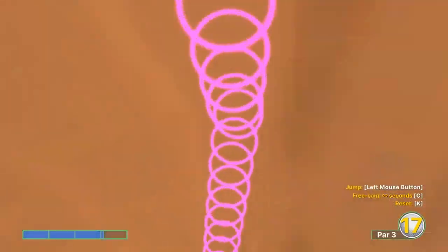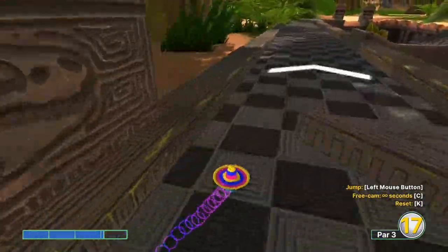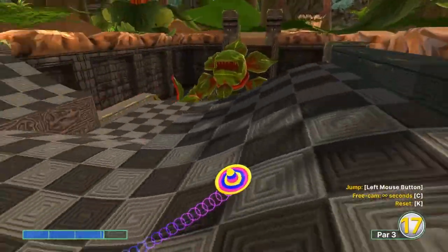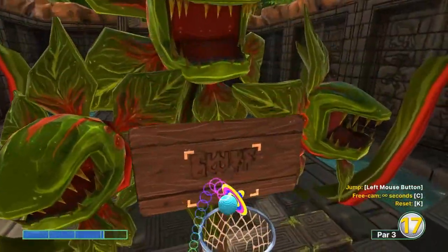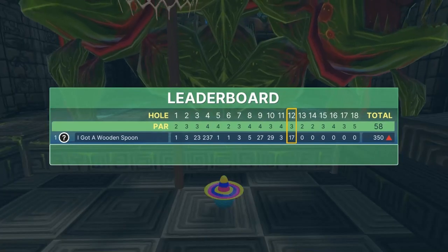Hole 12: going 3.1, just inside the second inside square for that light gray. Shoot around there and it should roll down to the bottom. If it doesn't, sometimes you have to hop a couple times to get down to the bottom. Once you get a good line at the basket, jump up and in for a hole-in-one.